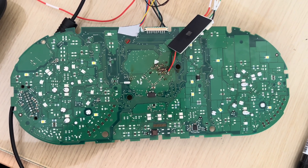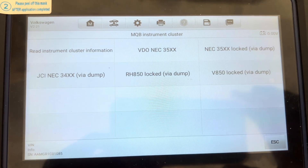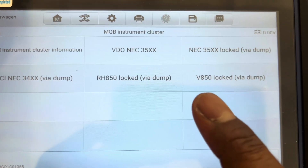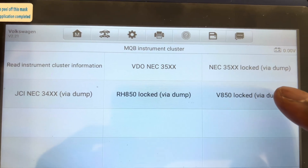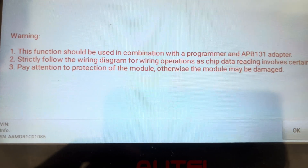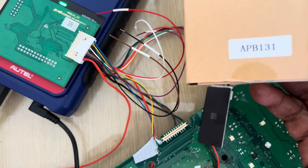So you have to take it apart as you can see. We get to this point where we have to choose — ours is a V850 and it's locked, so we are reading it via dump. It tells you the function should be used in combination with a programmer — that's our programmer — and the APB131 adapter — that's our APB131 adapter.